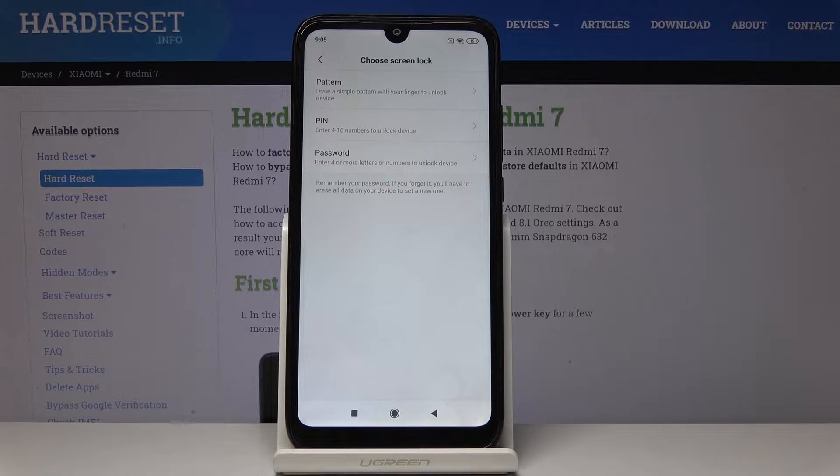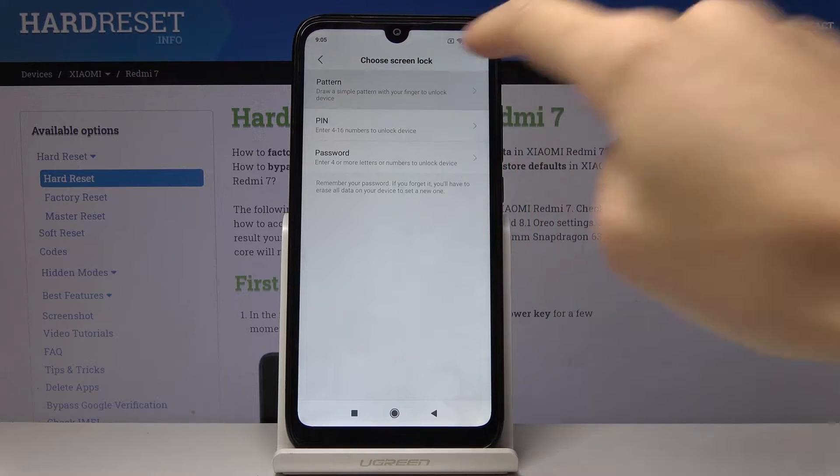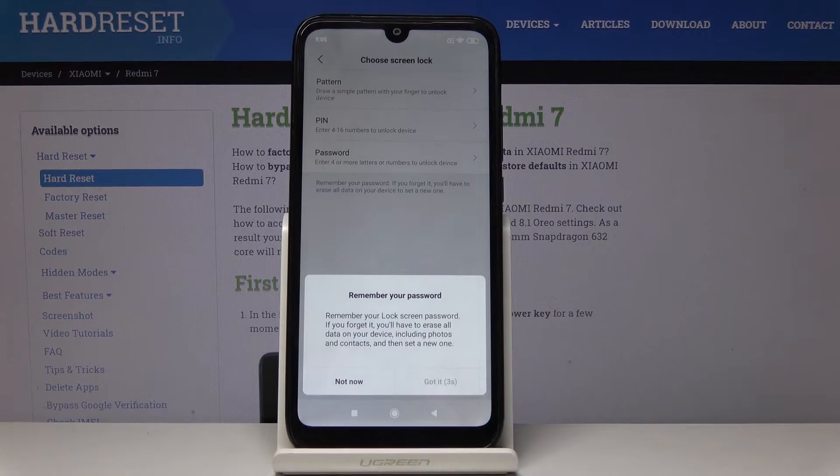First, you have to select a backup method for your fingerprint — it can be either a pattern, pin code, or password. I will pick pattern. Now just wait a second, and be aware that your lock screen password cannot be forgotten,